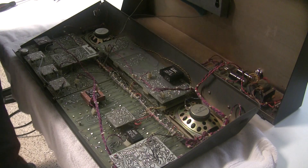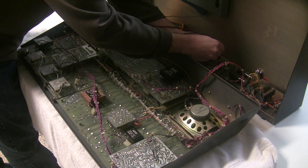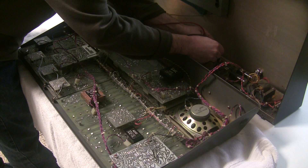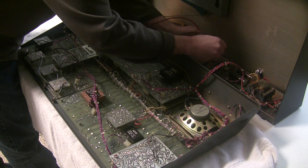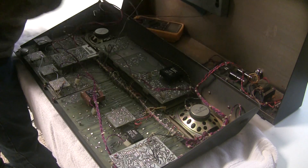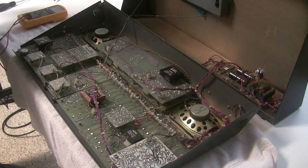I'm going to turn it on and check the voltages. First, checking the plus 15 volts — we're at 15.01 volts. Now checking the minus 15 volts — we are at minus 15.01 volts. So we have a short circuit somewhere, and we can narrow it down pretty quickly with our multimeter.